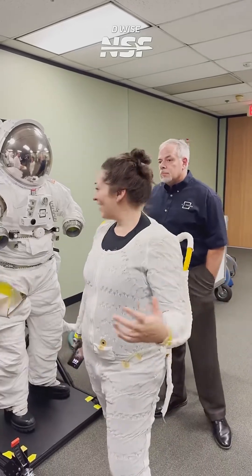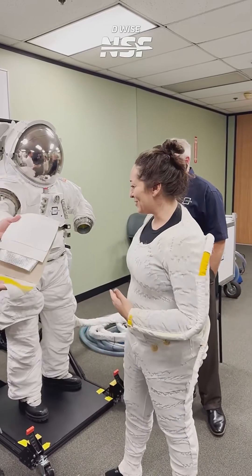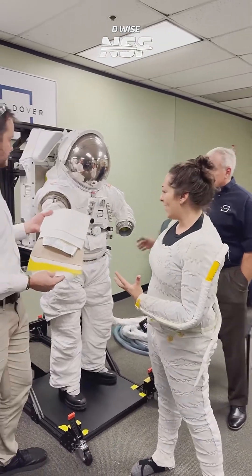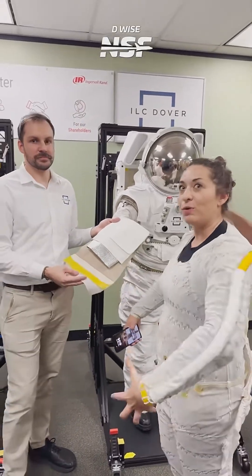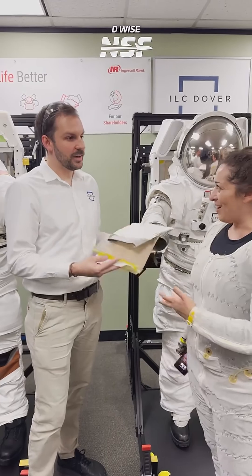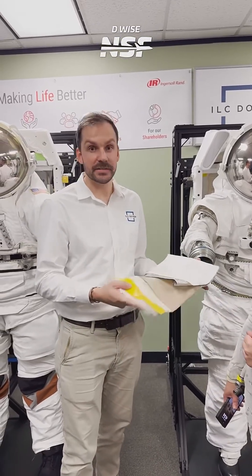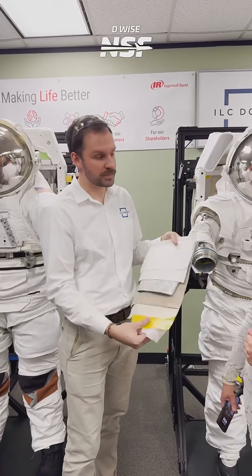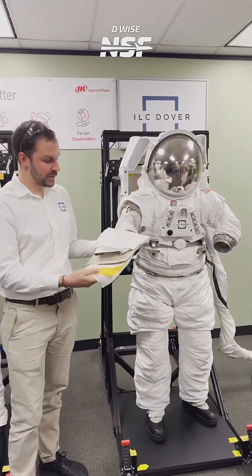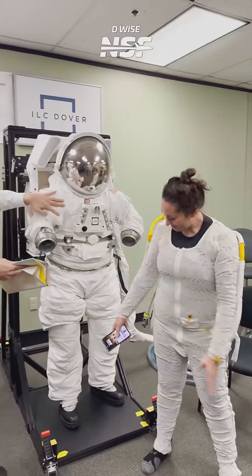We are here at ILC Dover talking about the fabrics — all the different layers of how a spacesuit comes together and supports the pressure from the inside. I'm here with Connor Chappell, who works on the ESOC program, or the EMU for ISS. We have the advanced suits here, but we'll talk generally from what you're wearing to the outside layers of a spacesuit.